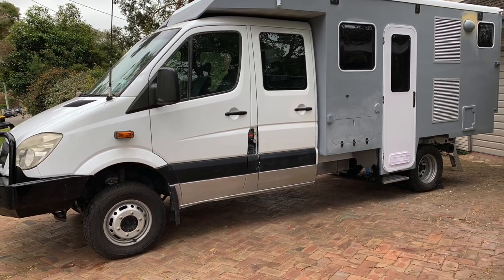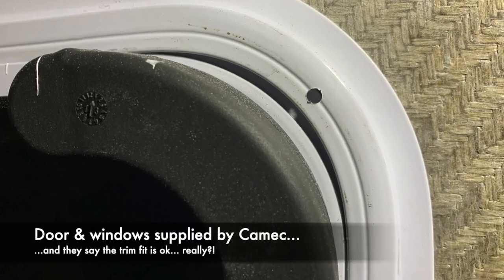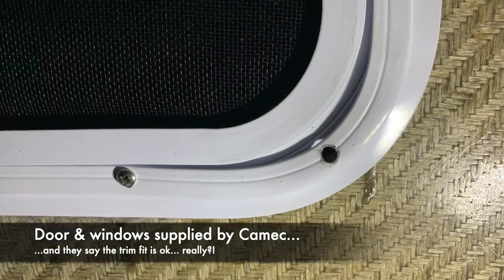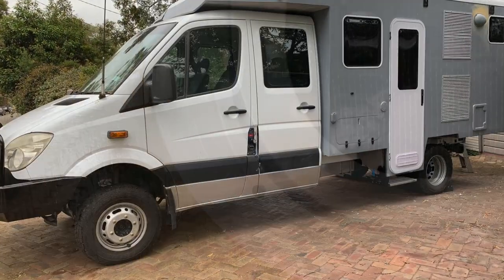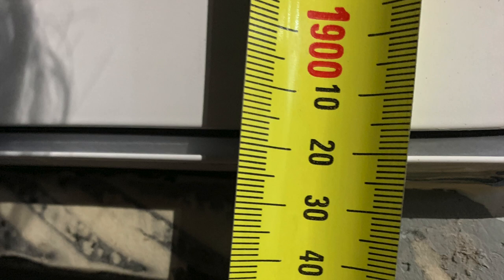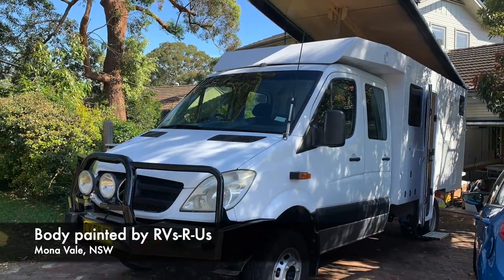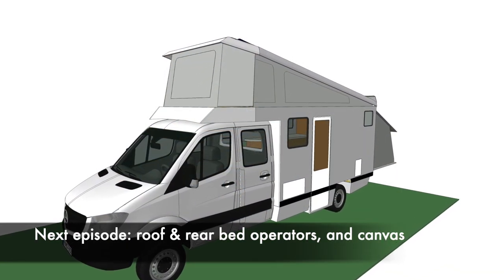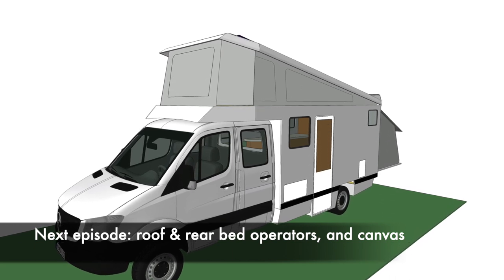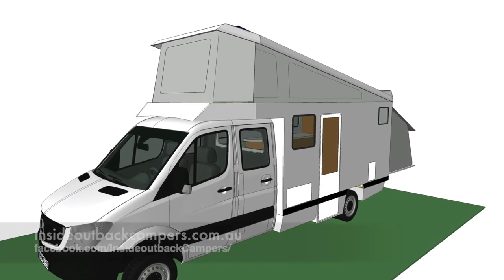Windows and doors were then installed. One frustration with this particular project is that the window manufacturer seemed to think the internal fixing trims didn't need to have the same corner radius as the window itself, so we have some work to do to tidy that up. Also the door was 10 millimetres different in height from one side to the other — a bit sloppy, disappointing Australian manufacturing. But then it went off and got painted and is now having the canvas fitted.